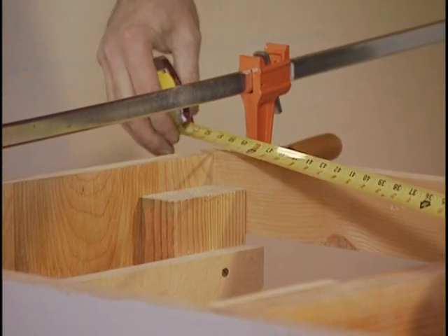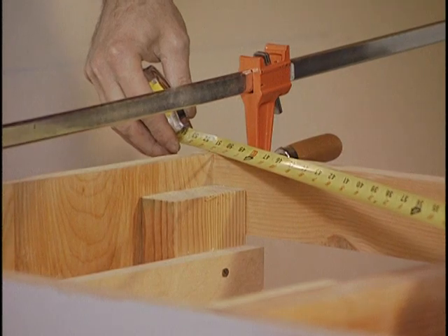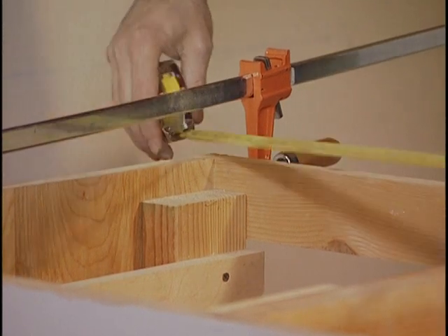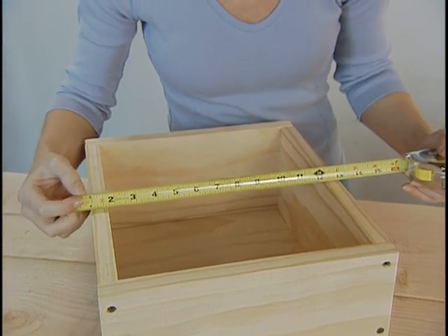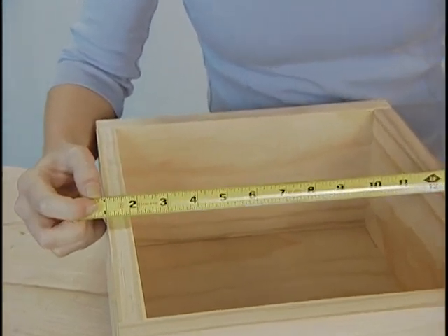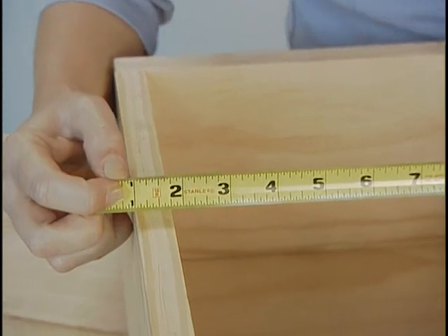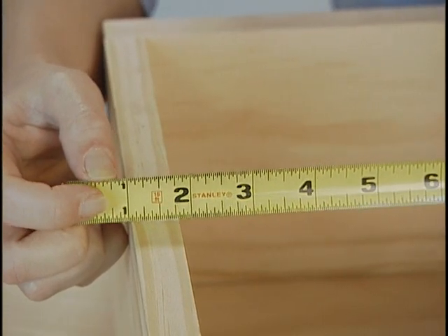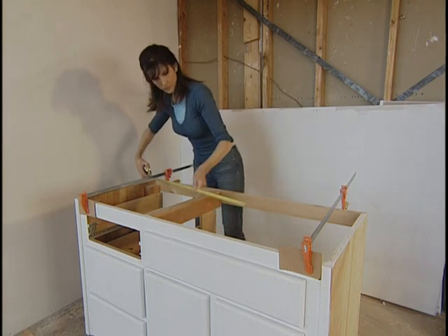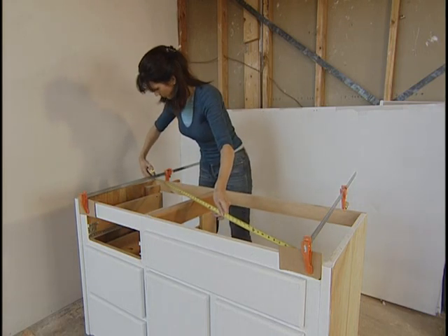With enough use — especially if you let the tape spring back into the body at breakneck speed — the hook may get bent or the holes it slides in may get elongated. When a measurement is critical, measure from the 1-inch mark, which stays where it should no matter how fast you shoot the tape back. Make your measurement and subtract an inch to get the true size.